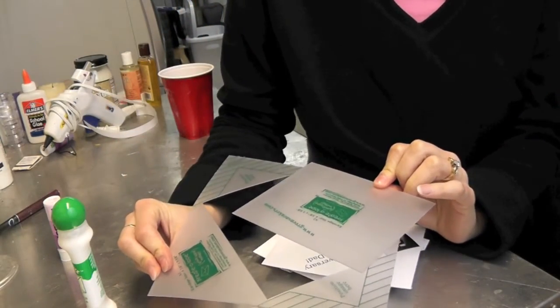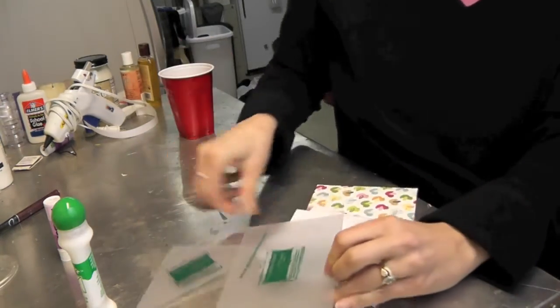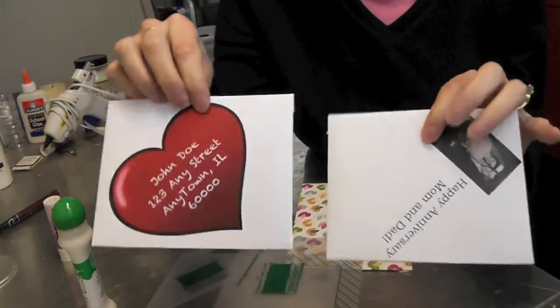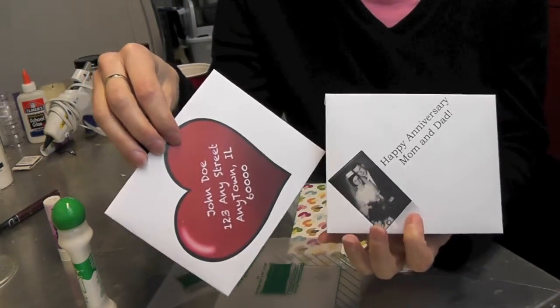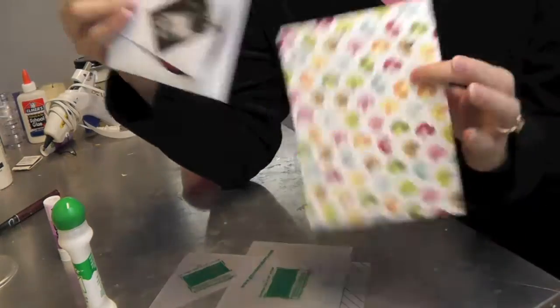That size is 4 and 3/8 inches by 5 and 5/8 inches, and they make the sizes like this. These are some examples that I did in my video, and you can use it with scrapbook paper or anything.